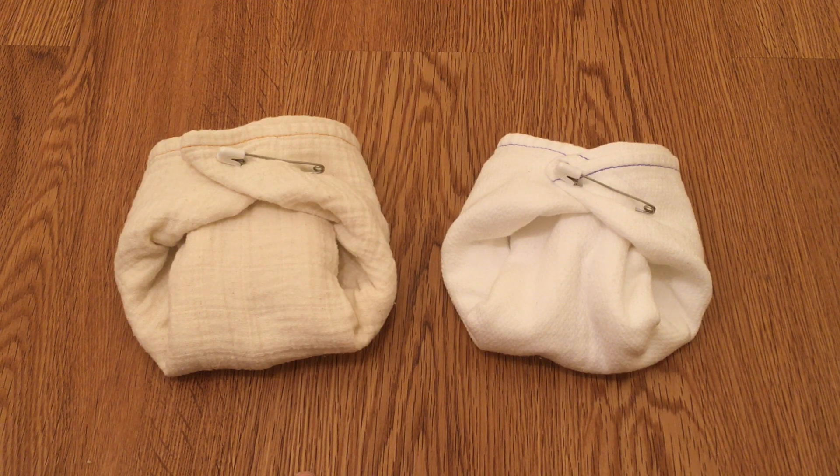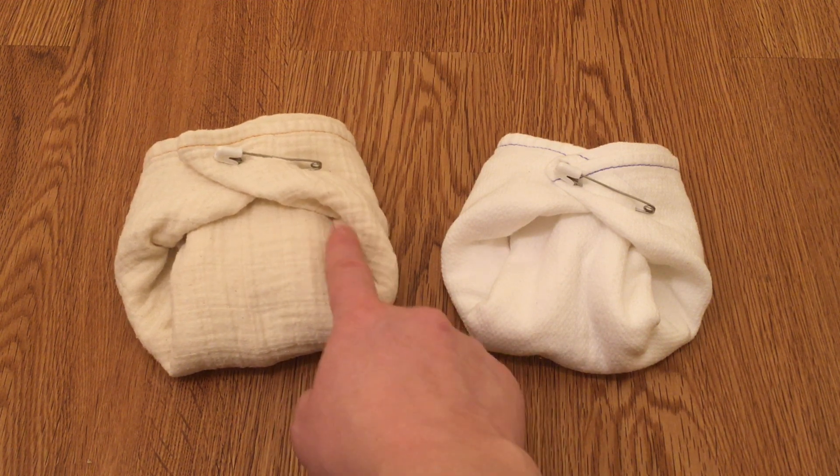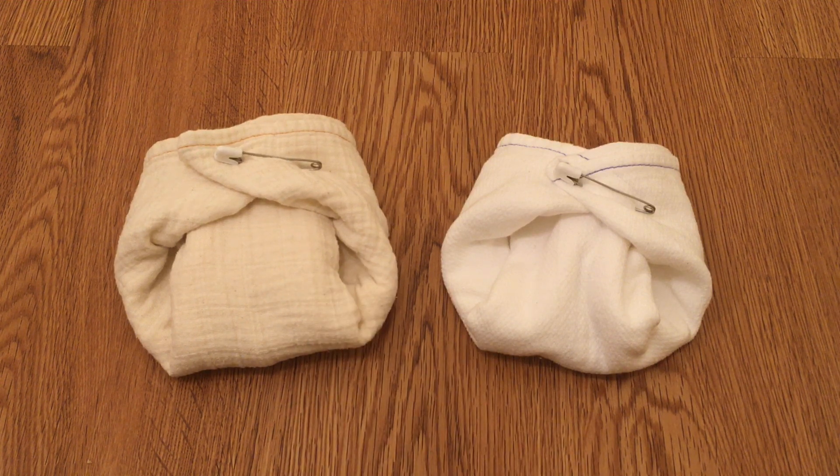And as you can see, it also has jelly rolled legs, which helps contain all the baby poop, which is wonderful for newborns.